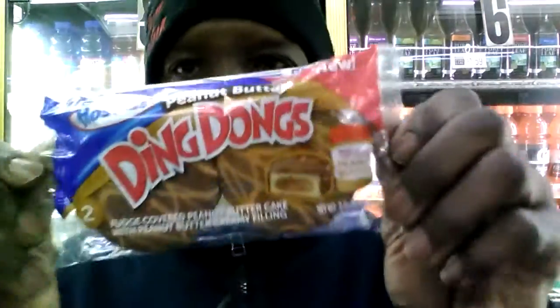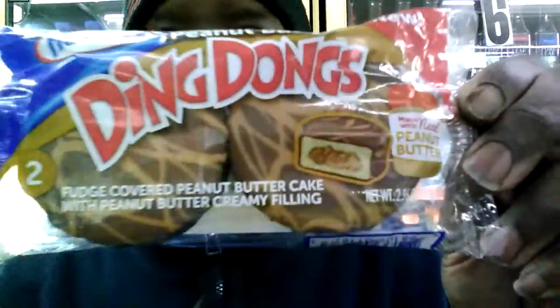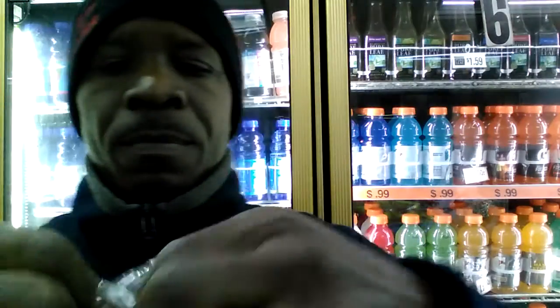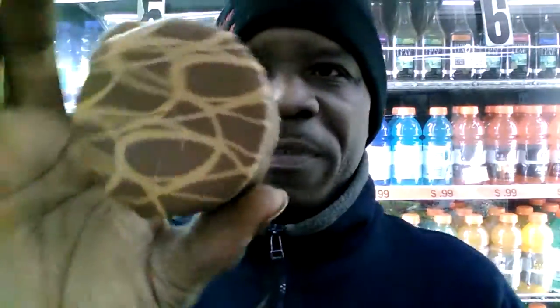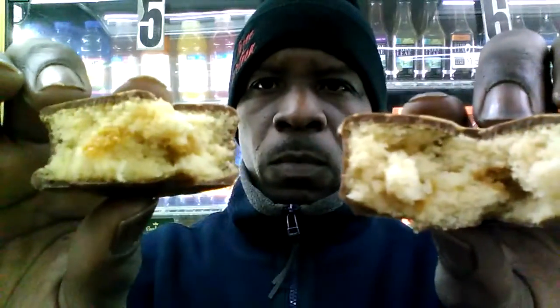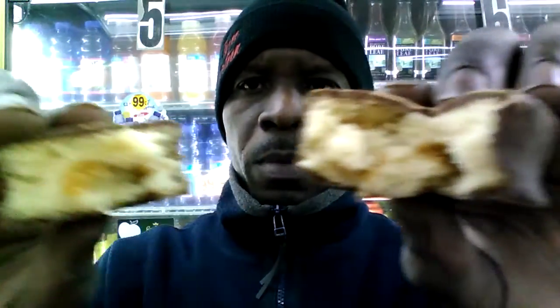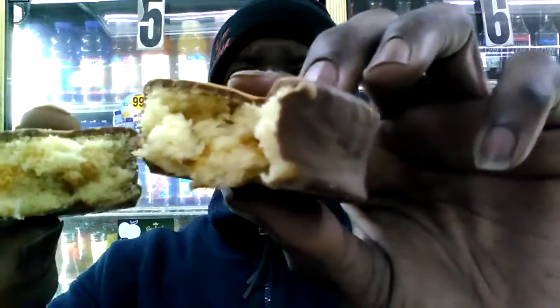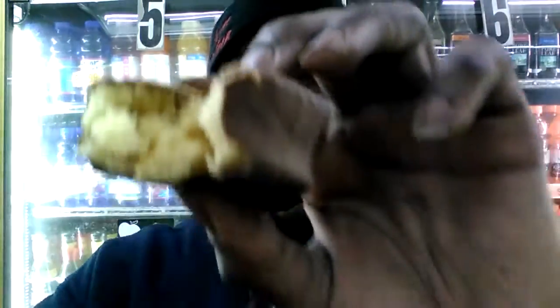Again, this is what I'm getting ready to review — Peanut Butter Ding Dongs from Hostess. Brand new. Let's give them a try. Let me show you what they look like. You can see the milk chocolate with strips of peanut butter. That's what they're looking like on the inside, and these are brand new.